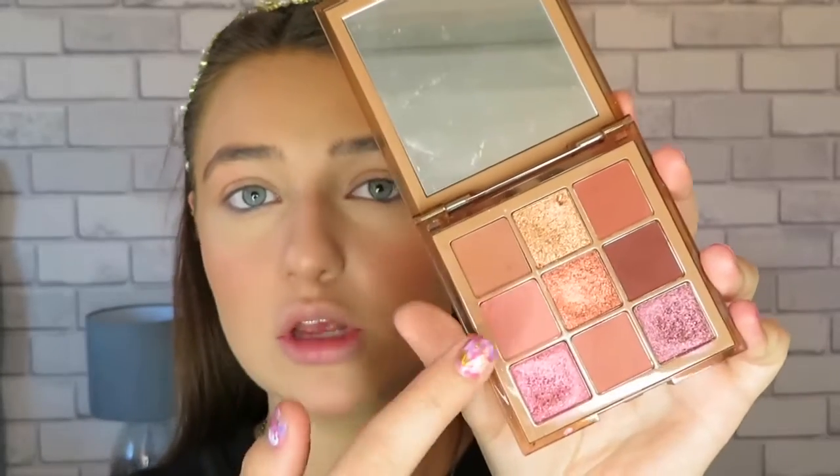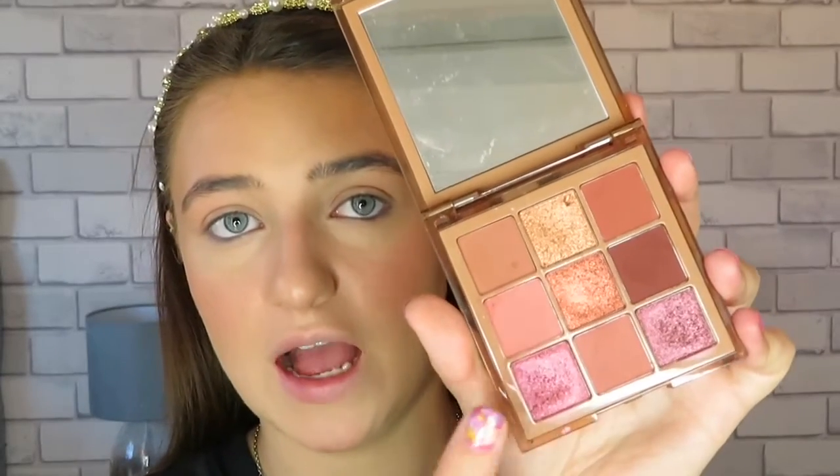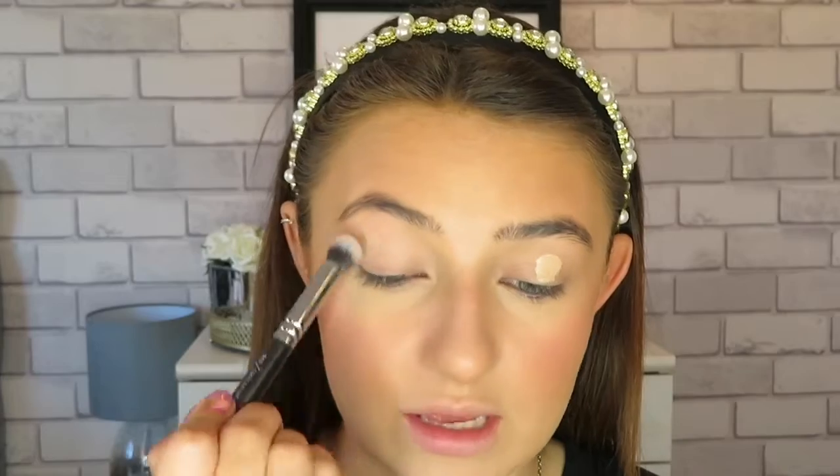I'm starting off with the base already done and today I'm going to use this little nude palette. It's got some pinky shades in, so I'm going to use this shade, this shade, and this shade, and make a really cute and easy pink smokey eye. To prep the eye, I'm going to go in with a little bit of concealer and pop that on the eyelids, then take a concealer buff brush and pop that all over the lid. If you don't have a concealer, you can just use a bit of foundation.